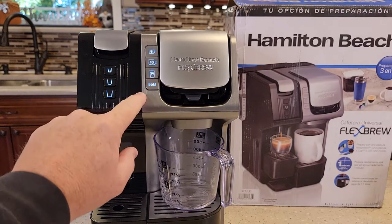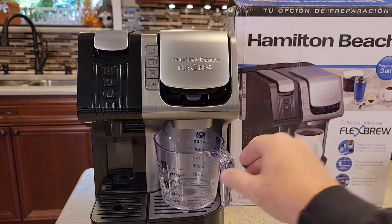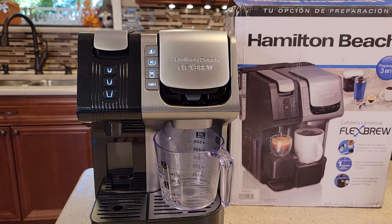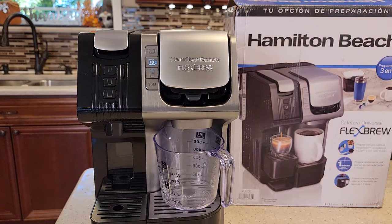Looks like we've got to do it again — press the 10, press it again. Still nothing came out. Let's turn the unit off, back on again. Let's press the 10. I can hear a pump trying to run. It sounds like it's trying to take some water, but then it doesn't.